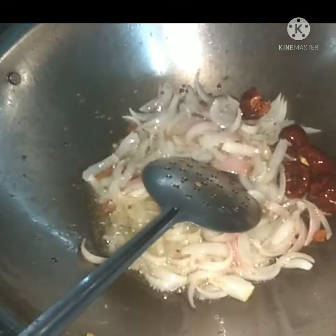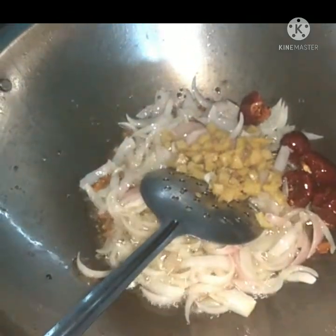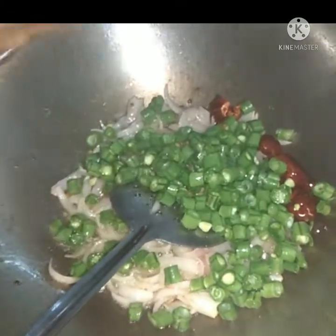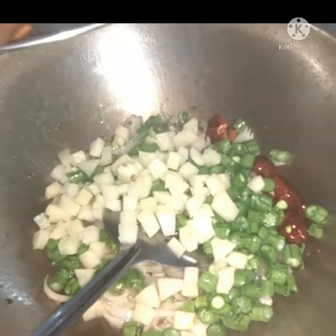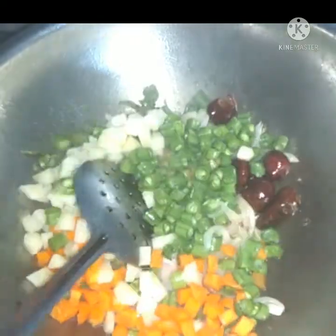Let's put the onion in the pan. Put the onion in the pan. Beans. Carrot. Put the onion in the pan.